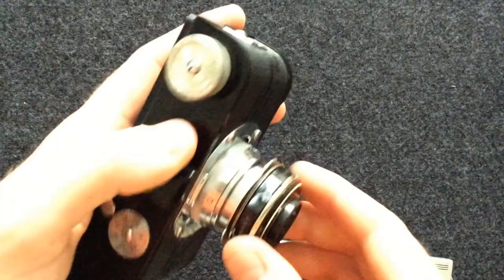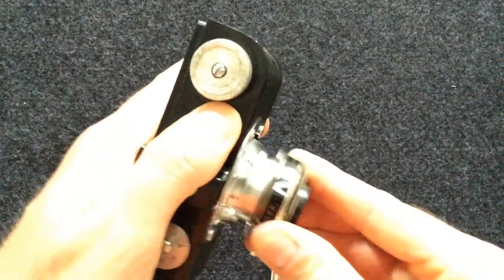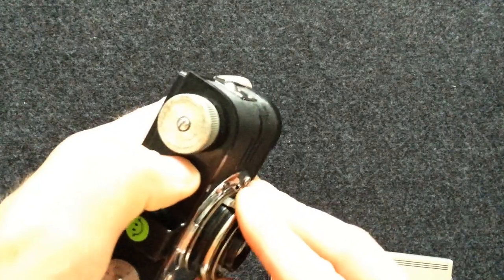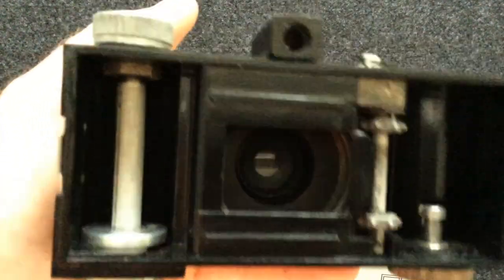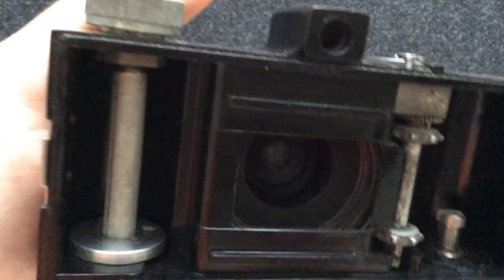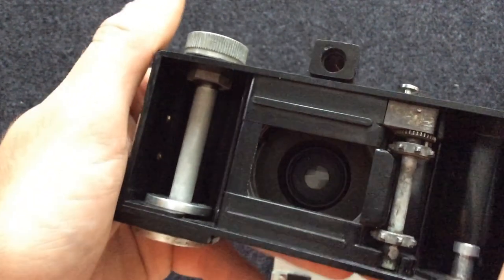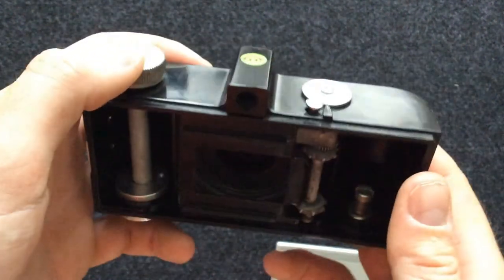Another thing about this camera is it works like this — as you press down, you have to make sure you're at infinity focus and lock it like that. There are baffles on the inside of the camera. This baffle here created a lot of dust and dirt on my negatives that I wasn't expecting. It essentially ruined my roll of film — that's not ideal.